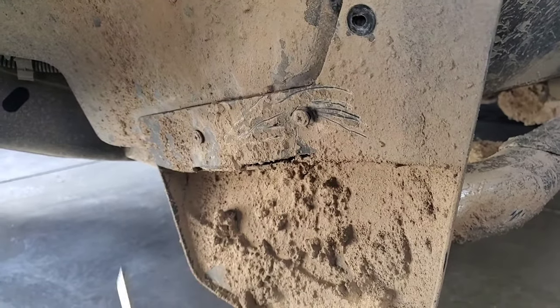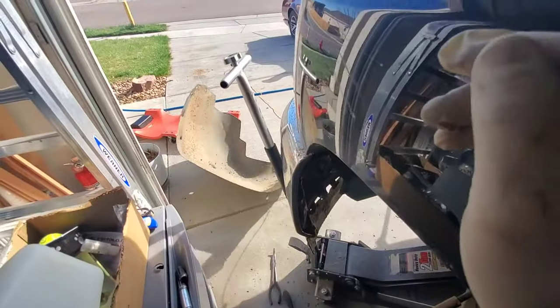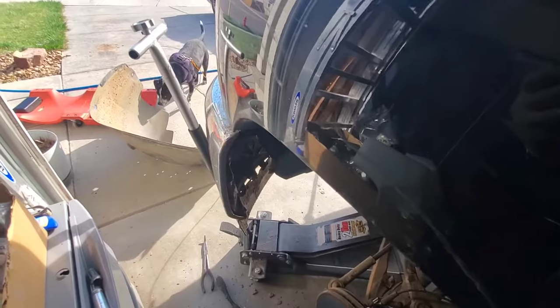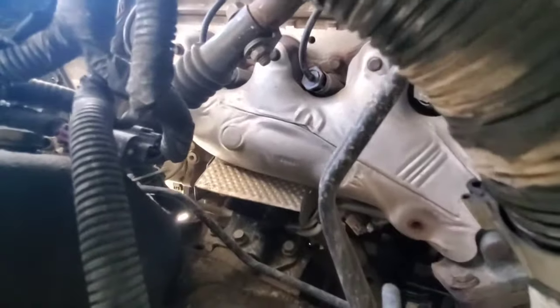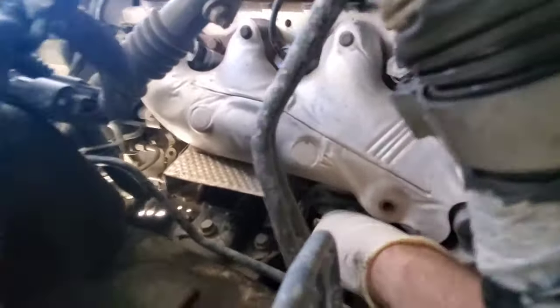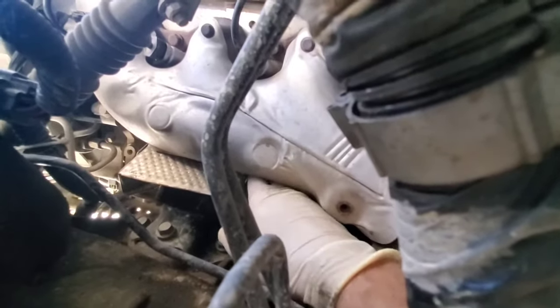I forgot about these two screws on the bottom of my mud flap. Then in here — gander in here now. There's your exhaust manifold and the engine mount there. I think we're going to have to remove that heat shield. Yep, you're going to have to remove that heat shield.